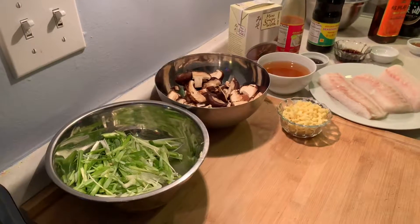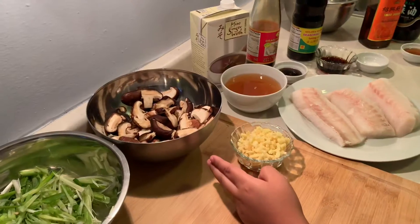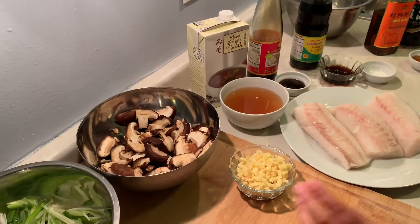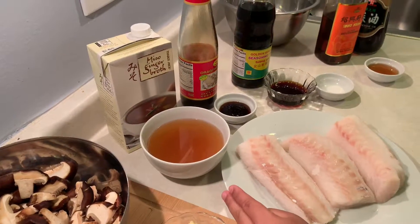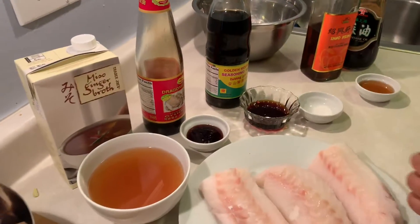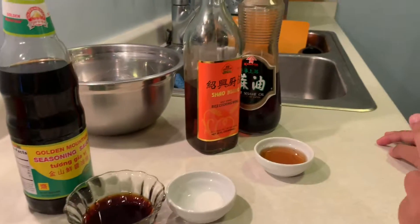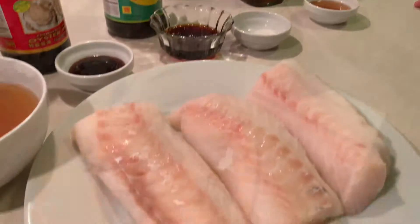Today we will be using grated onions, shiitake mushrooms drenched in some rice cooking wine, ginger, miso, ginger broth, oyster sauce, soy sauce, sugar, and a mixture of rice cooking wine with sesame oil on top of Atlantic cod.